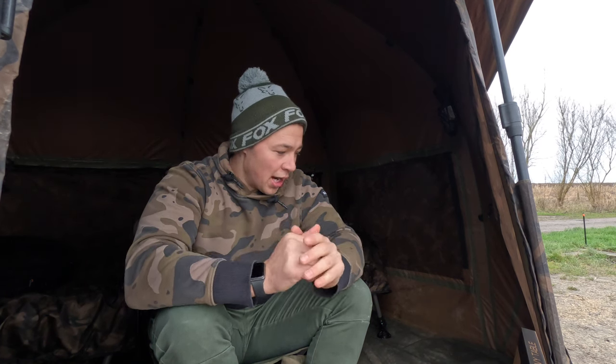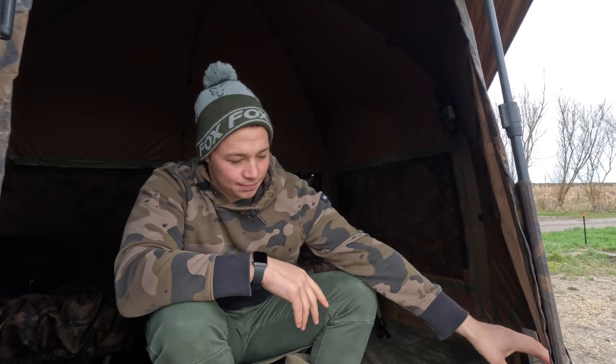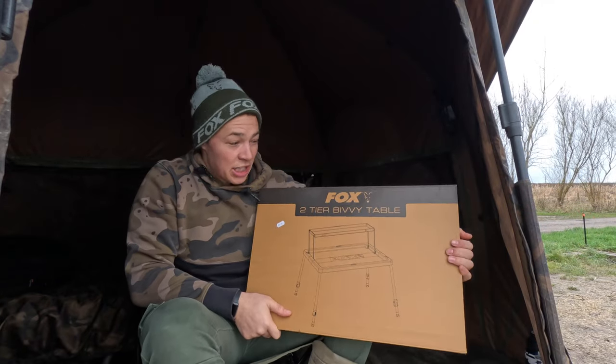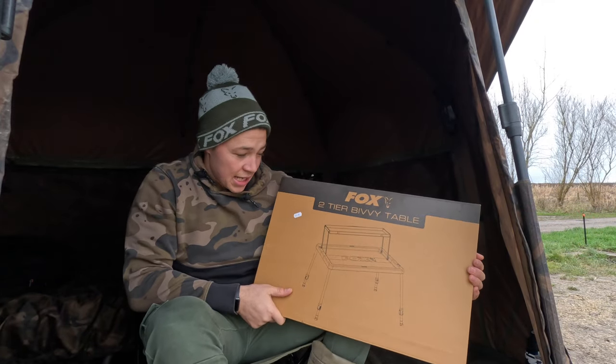I went and bought it - I paid £59.99 for it. You might be able to get it cheaper but I don't think you can at this moment in time. A lot of places are sold out and I've seen it in store and bought it, so let's get into it.